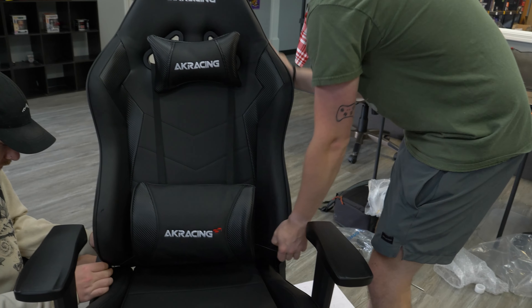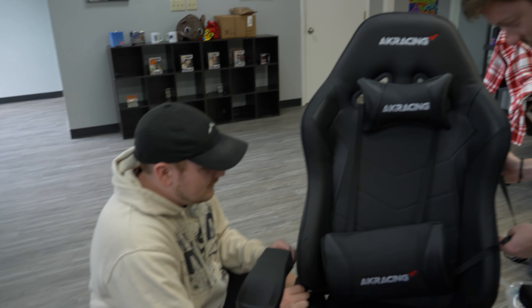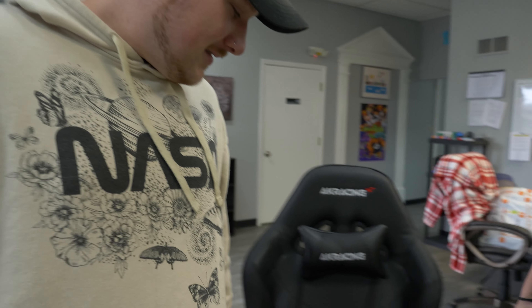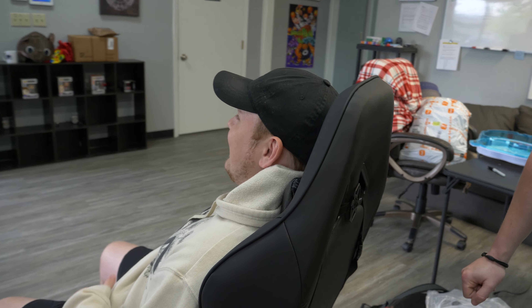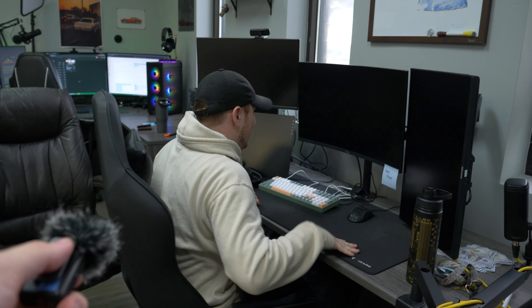Are you actually going to use this? I don't know, I haven't sat in it yet — maybe I should test it first before we do all this work. I like the lumbar, but I don't think I like the neck pillow — it's not even on my head properly. Gotta sit crisscross applesauce, tuck it in — goblin mode.